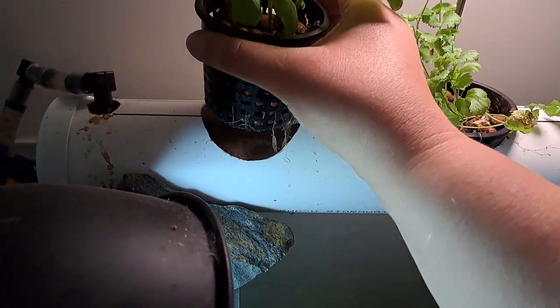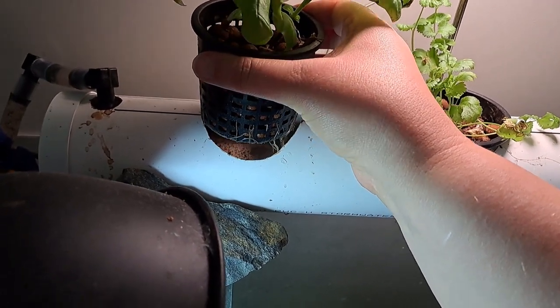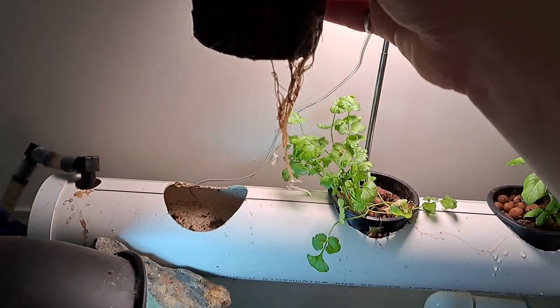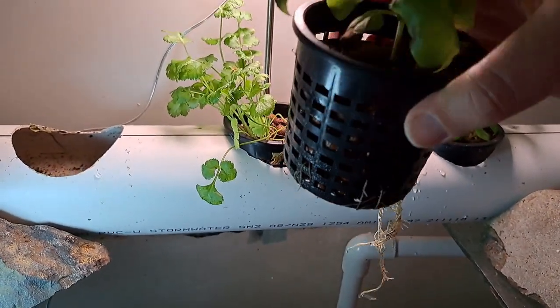So if you're using a raft — a raft would be used for what's called deep water culture — that's just floating polystyrene on top of things. Or in this case, the Nutrient Film Technique NFT. As you take it out, we can see the netting here and we've got some basil roots — how cool is that?